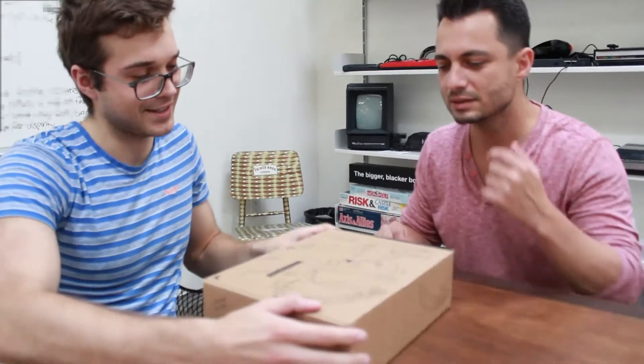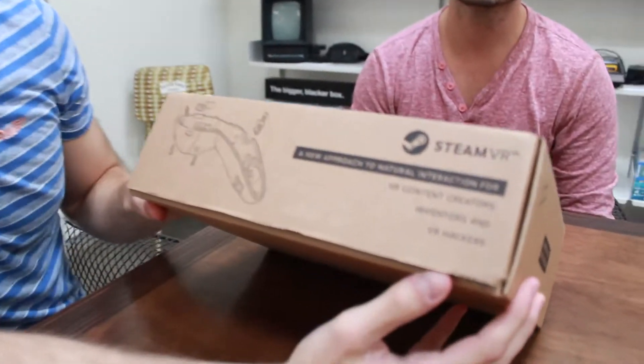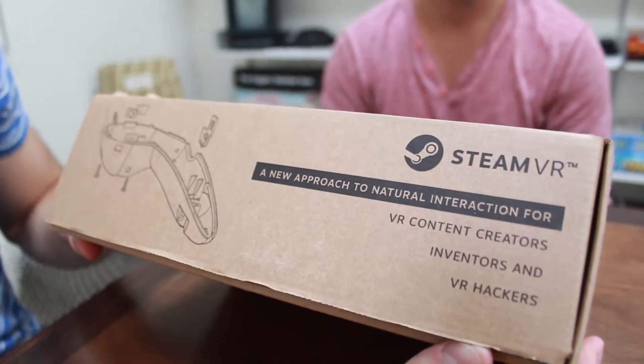A huge improvement over the previous ones. We'll do the honor — you can see it says right here, it's a new approach to natural interaction.